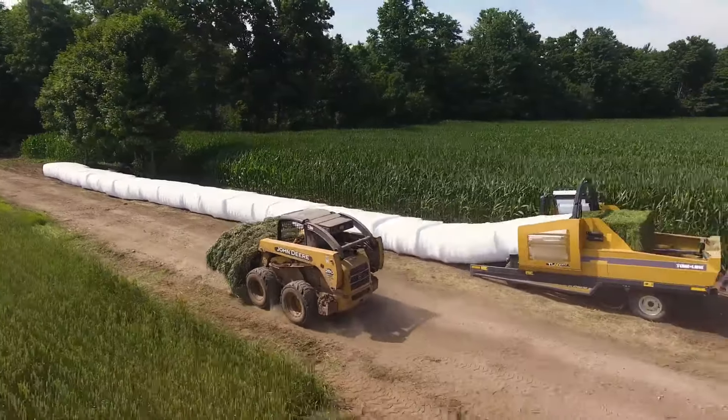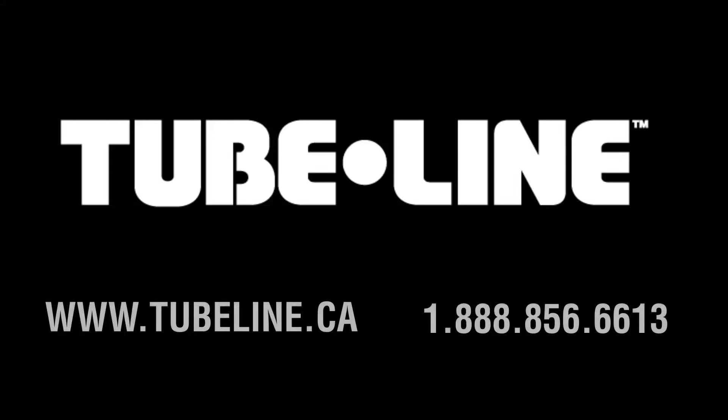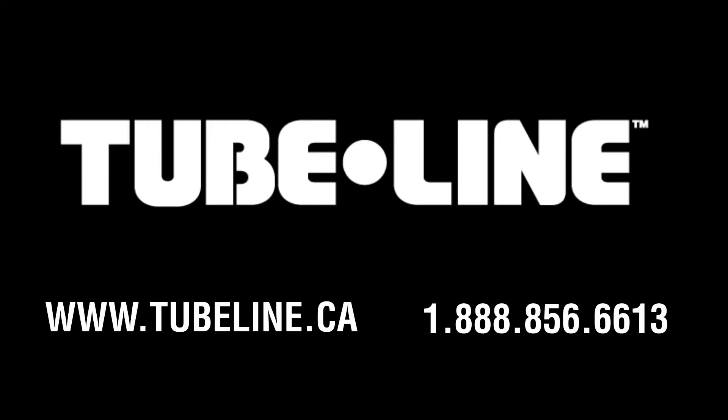For more information on this product, visit us at www.tubeline.ca or call us toll free at 1-888-856-6613.